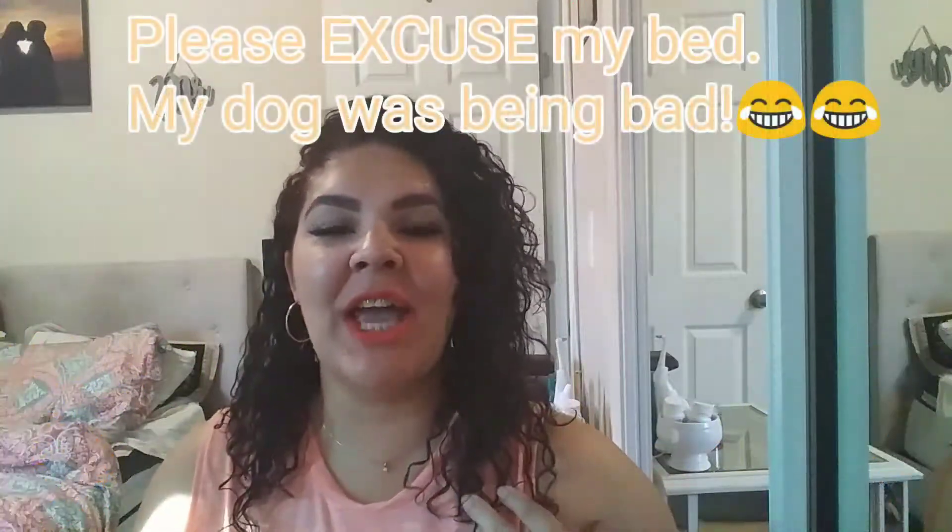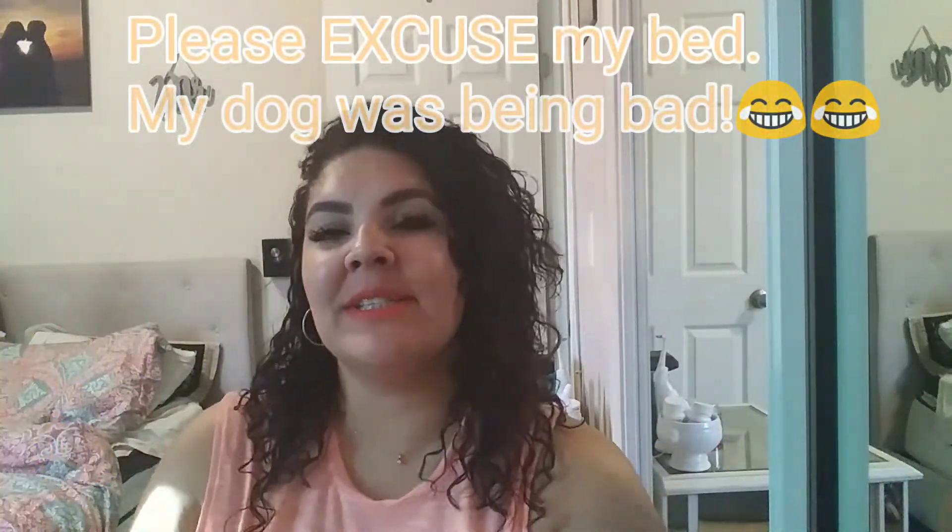Welcome back to my channel, A Diva on a Budget. Today we are going to do a small haul slash review on Shein clothes, shoes, and a bathing suit. If you are new, I am Monique, I'm the diva. And if you're an OG and you've been with me from the beginning, welcome back Diva Squad. So let's get into it.